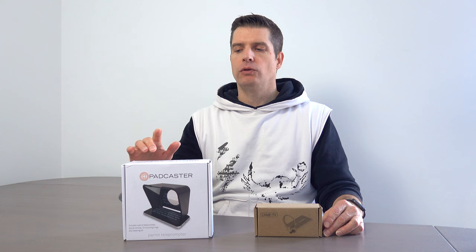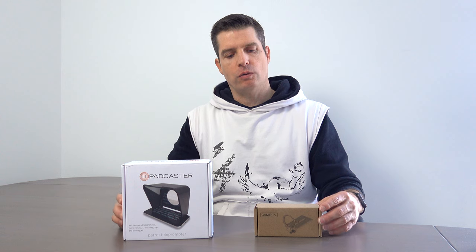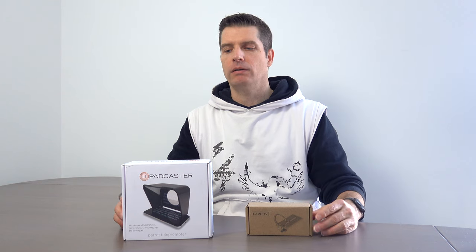In order to use this together with the Sony RX100 Mark VII, I also bought the CamTV lens adapter, which will allow me to mount the camera behind the teleprompter. Let's check it out.